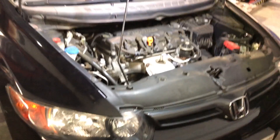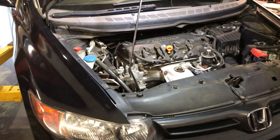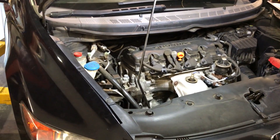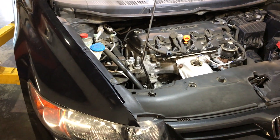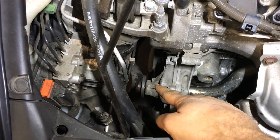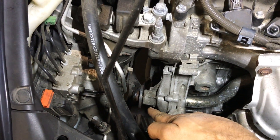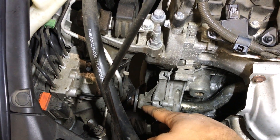Okay guys, I got a short video here. This is a 2007 Honda Civic — the customer complaint was that it was leaking coolant. Based on the position and amount of coolant coming out, I thought it was the water pump. I started disassembling and removed the alternator. This is where the water pump is located right here, but then I noticed it wasn't coming from the hole that usually leaks when the water pump is bad.